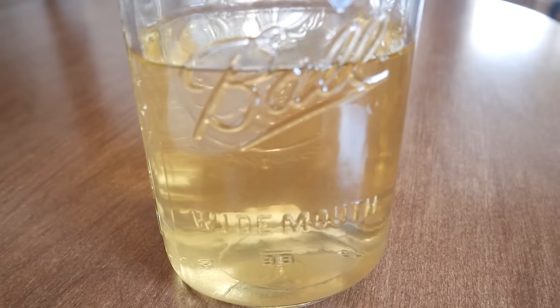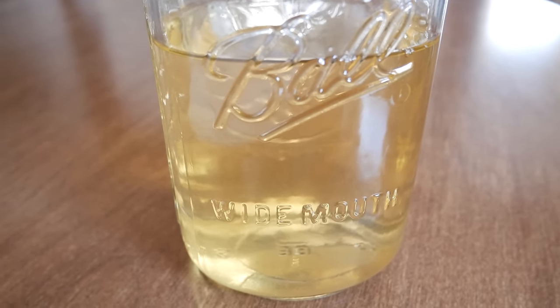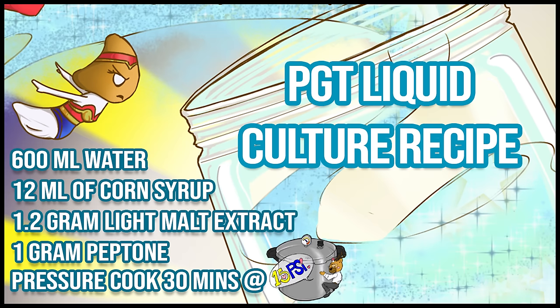That's it for this recipe video. If you want to know how to inoculate your jars with mycelium, check out my liquid culture basics video on the channel. I hope this recipe is useful in your mycology journey. If you could, I'd really appreciate a like on this video and share it with anyone who might benefit. If you're interested in learning more about mycology, come join us on the Discord server — we have over 7,000 members enthusiastic about fungi. A big thank you to all the Patreon members for sponsoring this video. I'll see you all in the next one. Peace out.